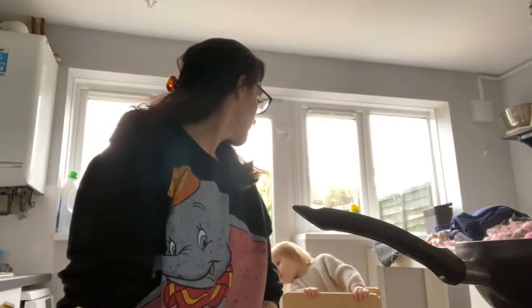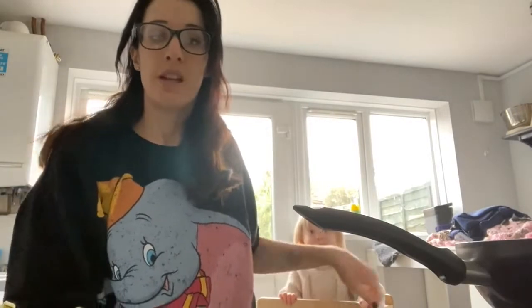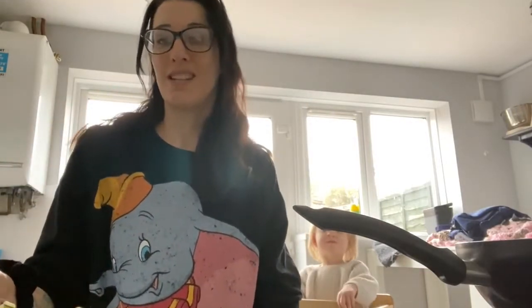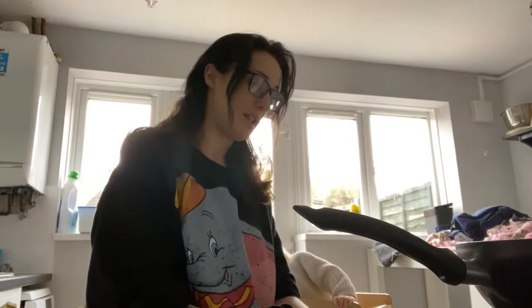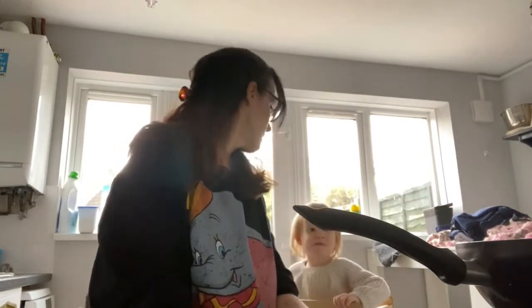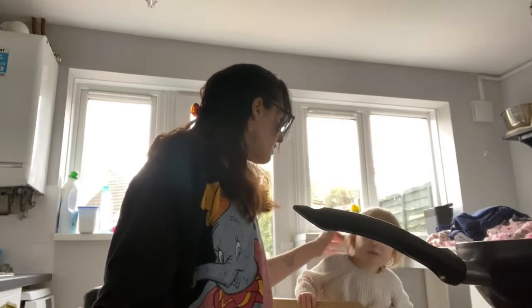We are making vegetable and almond tagine. Edie, are you helping me? I'm not very good at doing recipes, am I? I don't like following the rules. I kind of freestyle it a bit.